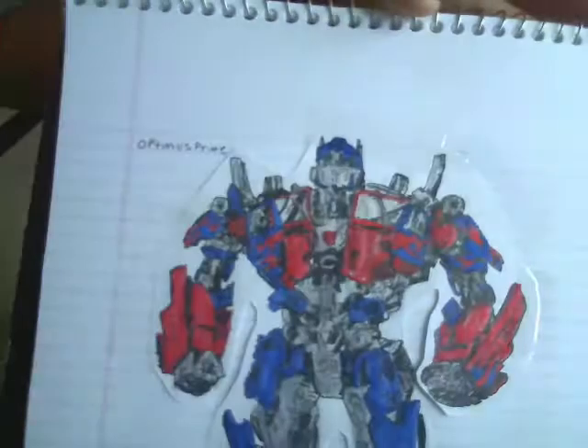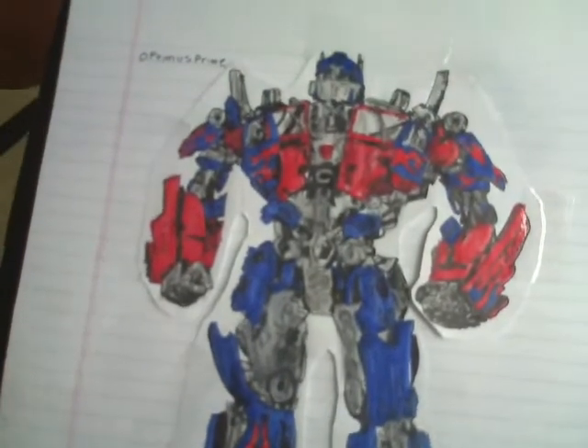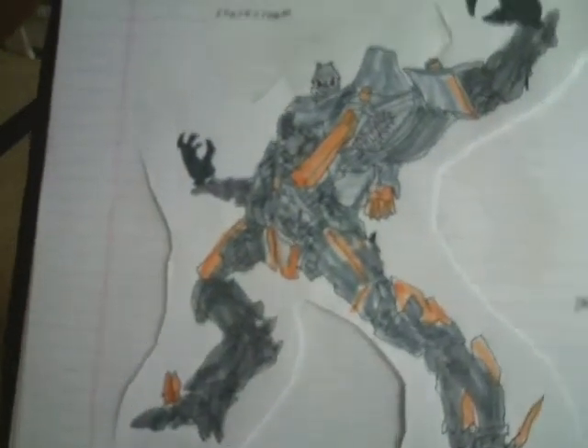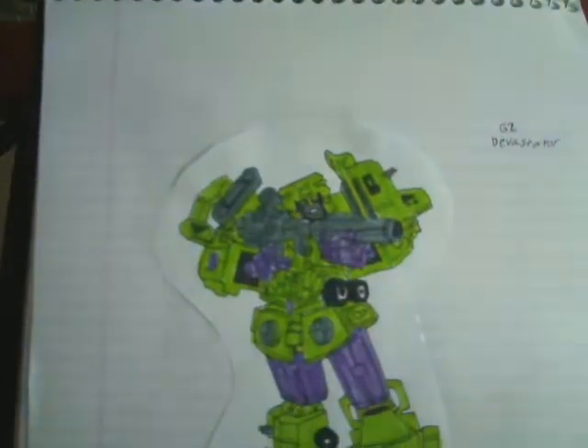Transformers Revenge of the Fallen Optimus Prime. Transformers Animated Optimus Prime. Bumblebee. Devastator. Generation 2 Devastator.